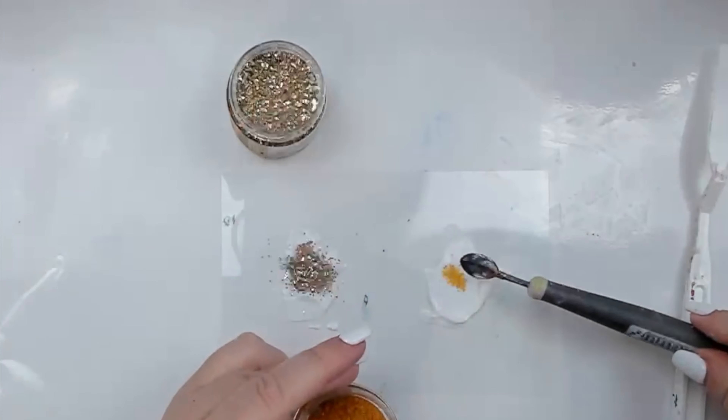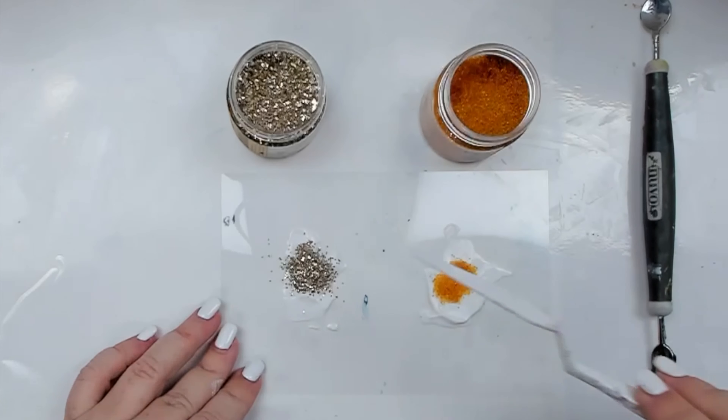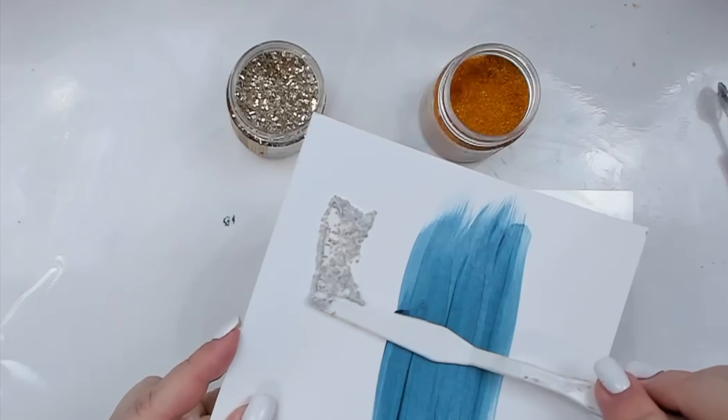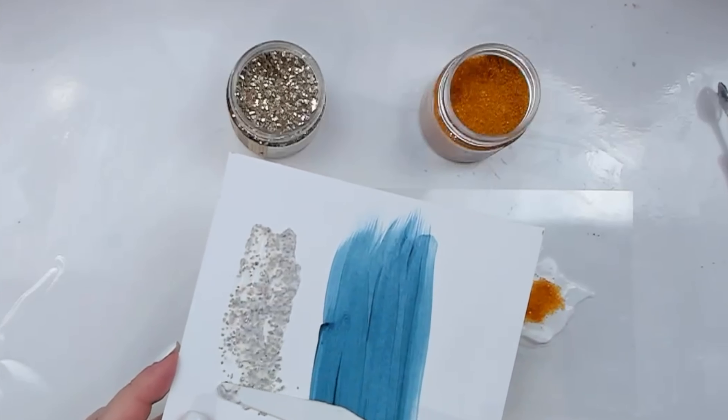And if you think mixing it with color is cool, imagine mixing it with textures such as sand, beads, or even glitter. You can create your own original texture paste from scratch, like I'm doing right here by mixing gel with glitter on one side and microbeads on the other.